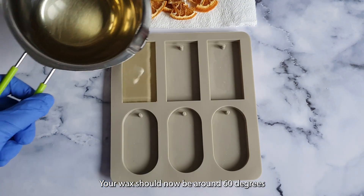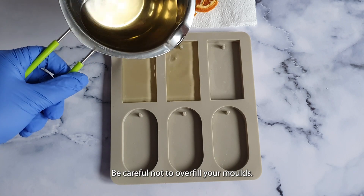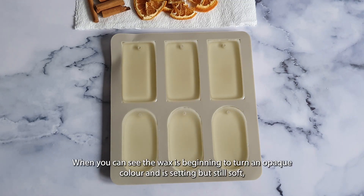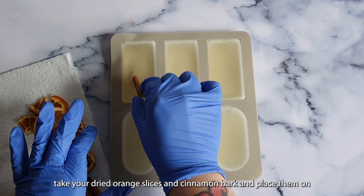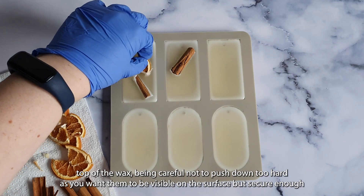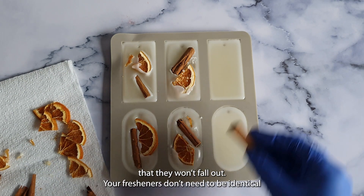Your wax should now be around 60 degrees Celsius, so you can begin to fill the cells of your mold. Be careful not to overfill your molds. When you can see that the wax is beginning to turn an opaque color and is setting but still soft, take your dried orange slices and cinnamon bark and place them on top of the wax, being careful not to push down too hard as you want them to be visible on the surface but secure enough that they won't fall out.